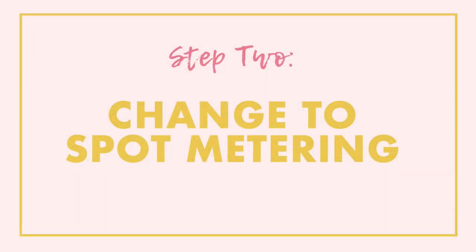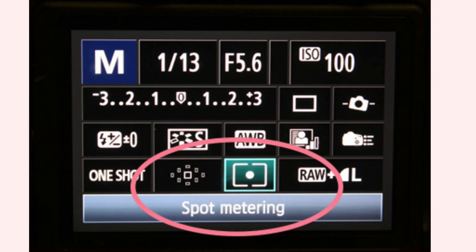Now for camera settings, I want you to change your metering mode to spot metering if you don't use that already. If you use something like evaluative mode, your camera is going to try and balance out the exposure — we don't want that, because we want to expose for the background and the light source and have our subjects really dark and underexposed. The easiest way to do this is to tell the camera where we want it to meter from using spot metering. You'll have this on nearly all cameras — it looks like a box with a dot inside it. The one I'm showing here is Canon, but it looks very similar for all other camera manufacturers and models.